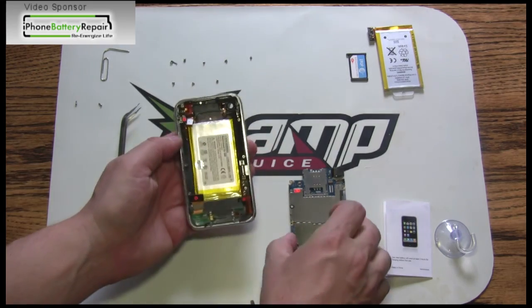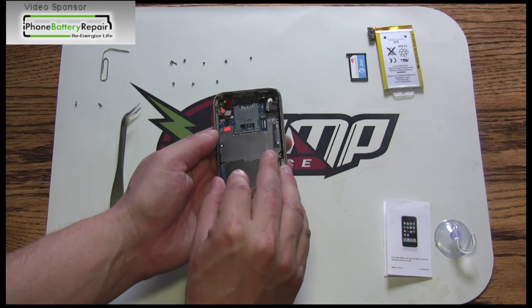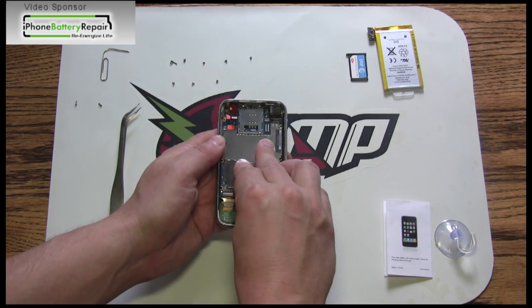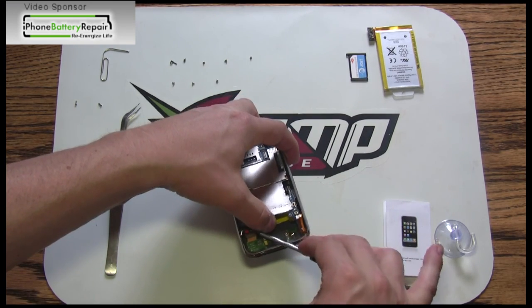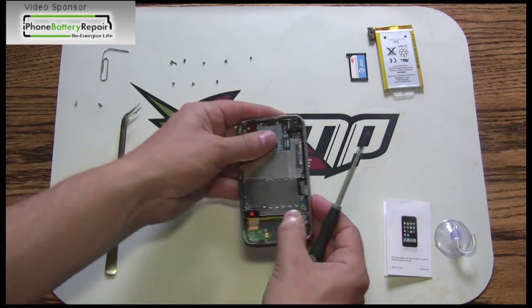We are now moving directly into the reassembly process. Important: when reinserting the system board, the front edge of the board near the camera assembly fits under a lip near the SIM opening. We have presented the reassembly here in a time-compressed format. Reset all connectors firmly and don't forget to lock down connector number three.